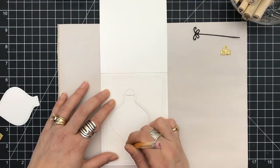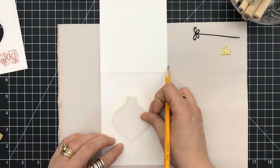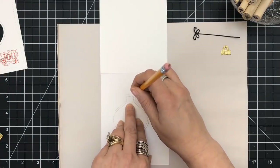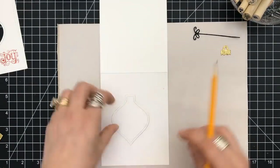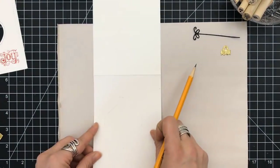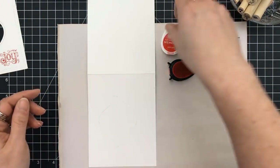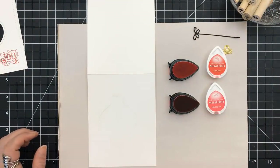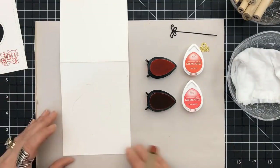I'm going to be using a four and a quarter by five and a half top-folding card base with my Neenah 80-pound Solar White cardstock. Once I have it marked where that is, I'm going to use the cutout insert piece and draw around that — a little bit wider than the actual opening, just in case I don't erase all of the pencil marks.